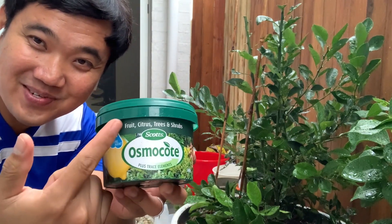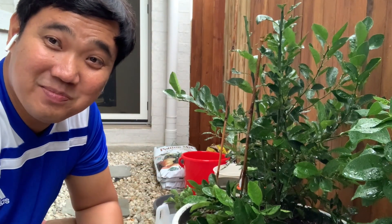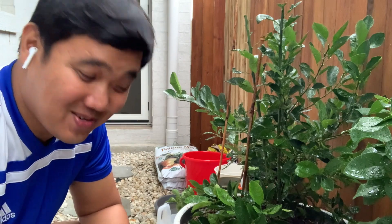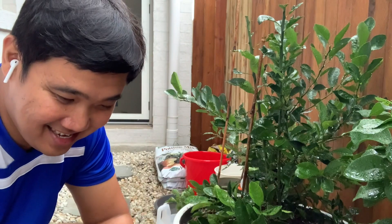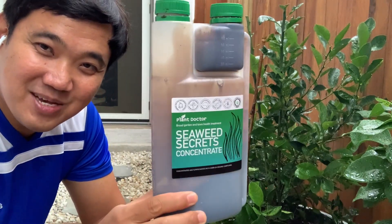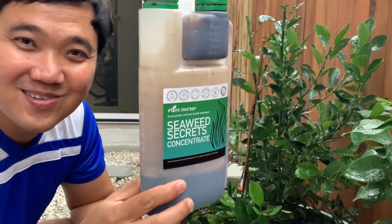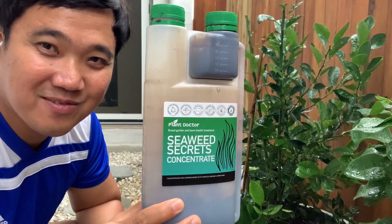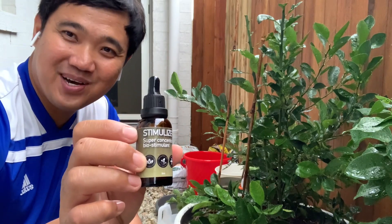Apart from that, I put synthetic fertilizer — Osmocote for citrus plants, which I got from Bunnings. It's been raining so hard — torrential rain here in Queensland, Australia. I also use Quantum H from Plant Doctor, as well as Seaweed Secrets. The only secret it has is that it contains loads of fulvic acid, which scientists have recently found to be a main plant food. I also use Stimulizer, which is a bio-stimulant.